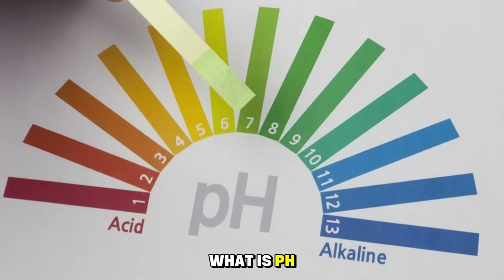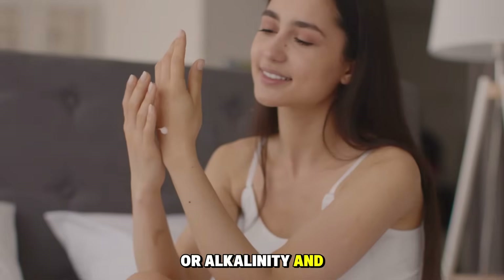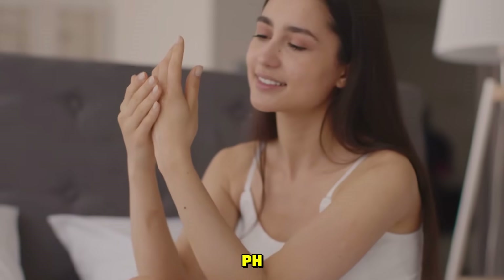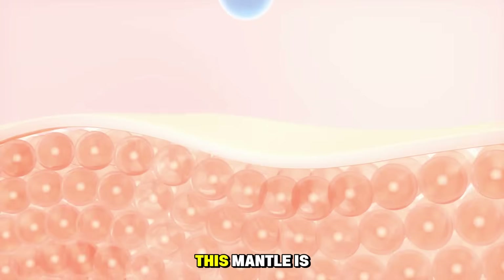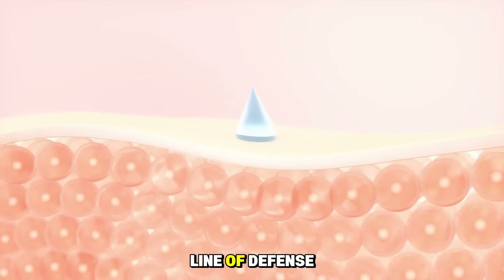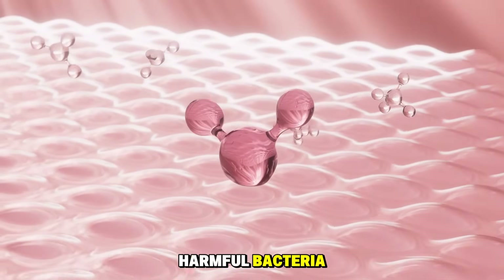What is pH? It's a scale that measures a substance's acidity or alkalinity. Your skin has its own natural pH—a slightly acidic layer called the acid mantle. This mantle is your skin's first line of defense—a protective barrier that locks in moisture and fights off harmful bacteria.